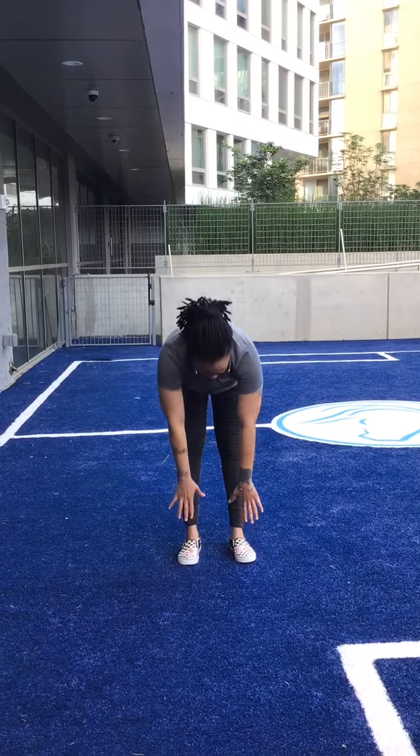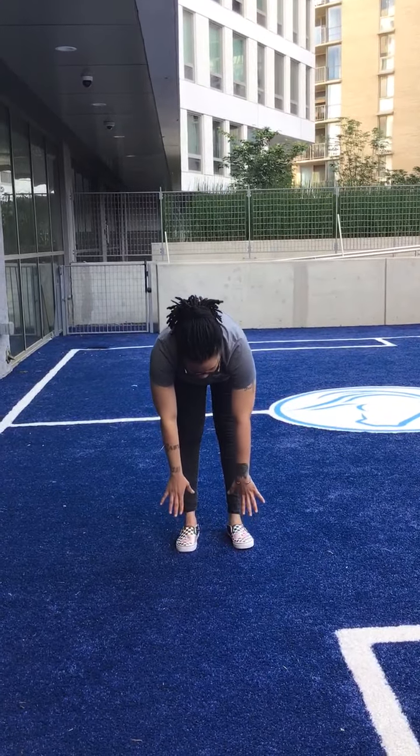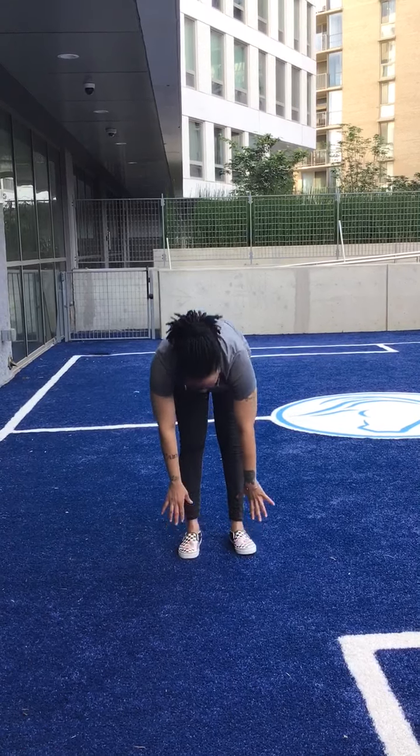Next we're going to do toe touches. One, two, three, four, five.